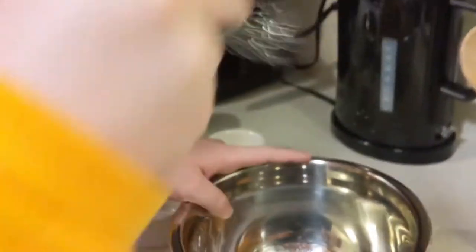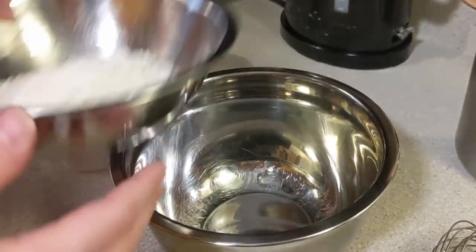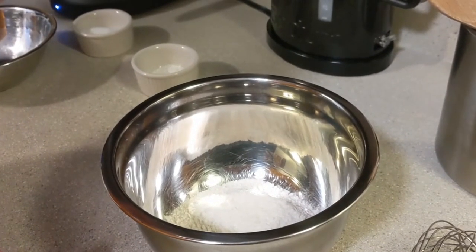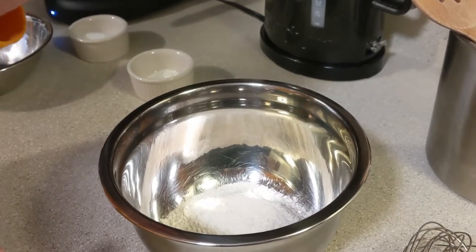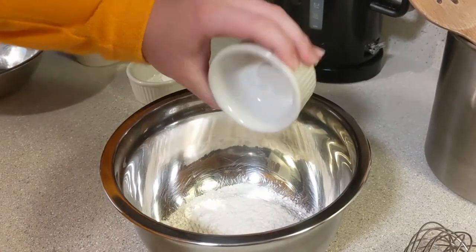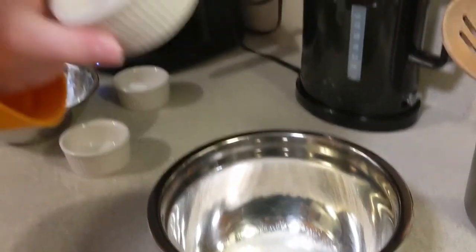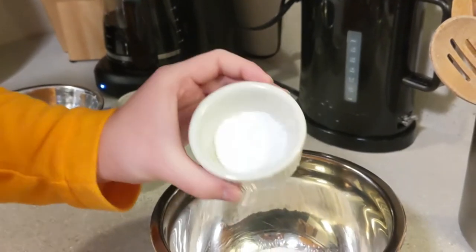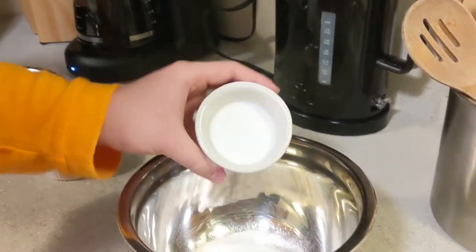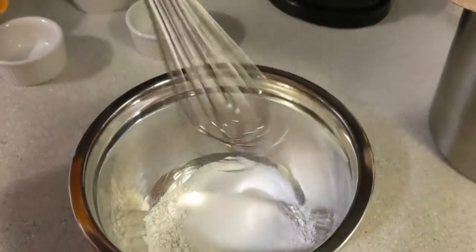We got a bowl and a mixer. We're gonna mix all the dry ingredients up. So we got a cup of flour — pour that in. And then this is baking powder. Or was it soda? Anyway, it's there, we're pouring that in too. And then we have baking something — this is the other one, pour that in too. And then we have sugar, like two tablespoons-ish. Now all we gotta do is take the whisk.